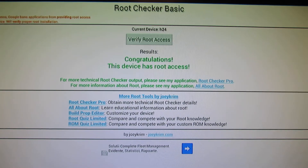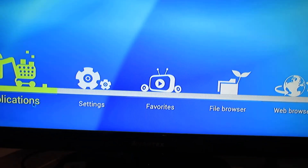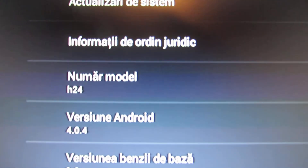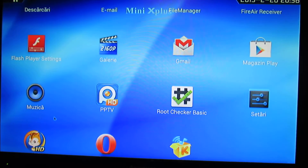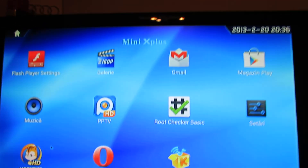This is just a preview. So this is the Mini X Plus firmware. That's it. Good night and say goodbye to my fish.